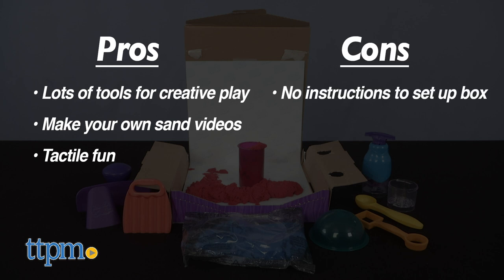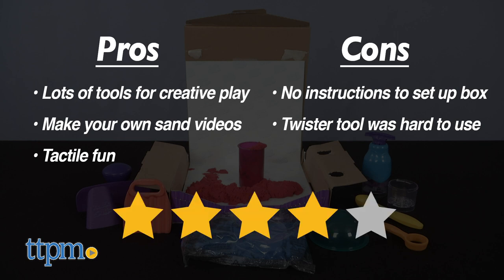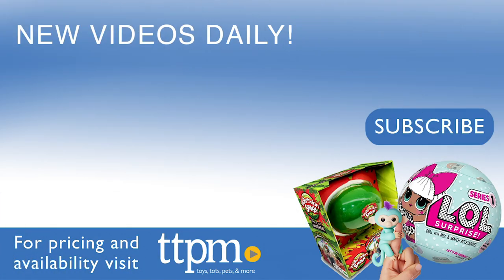My cons are the lack of instructions for setting up the box and the difficulty using the twister tool. But I'm still giving this four stars. For current prices, visit TTPM, and subscribe to our YouTube channels for more reviews every day.